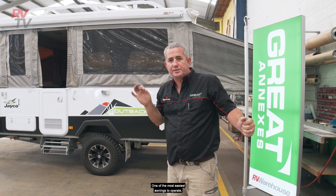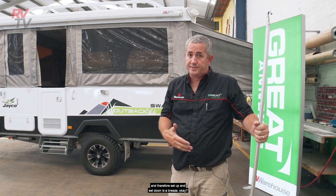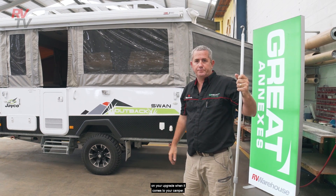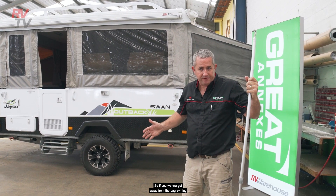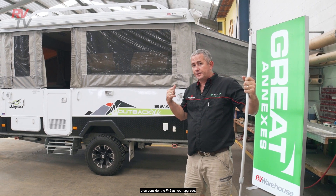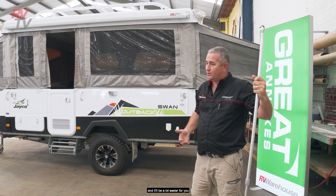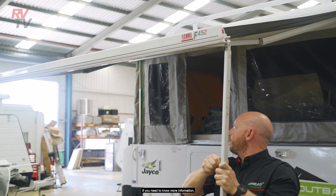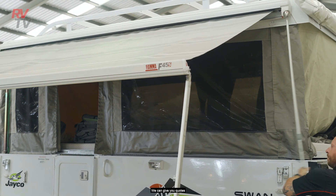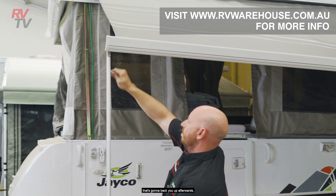It's as simple as that — one of the easiest awnings to operate. One person does it very easily, so set up and pack down is a breeze. This is a real serious consideration for your upgrade when it comes to your camper. If you want to get away from the bag awning or the pull-through roof options and want something easier, consider the Fiamma F45 as your upgrade. I'm sure you'll be happy. If you need more information, send us an email or get to our website. We can give you quotes and match any price you find online, and we're a reputable supplier that's going to back you up afterwards.